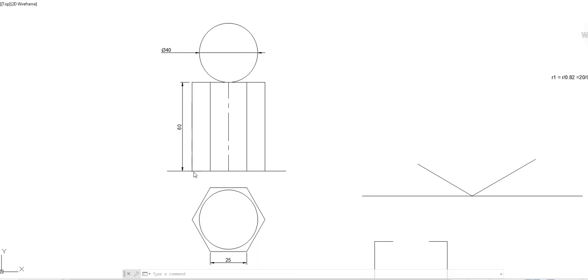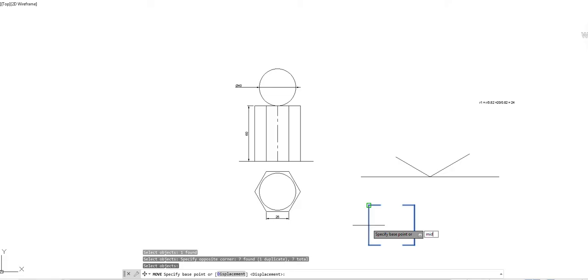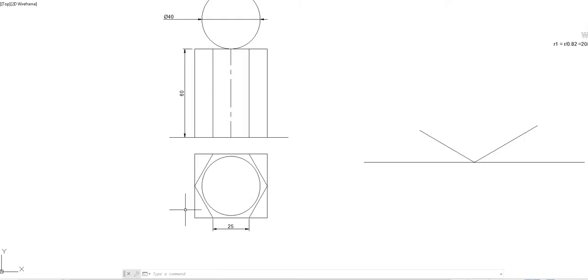This is the top view and front view of the combination of solids — hexagon with 25 mm base edge in top view, height 60 mm in front view. The sphere of radius 40 mm appears as a concentric circle in front view, above the hexagonal prism. Now to draw the isometric view, first you enclose this hexagon inside a box. Draw a perpendicular line to enclose that hexagon inside a box.